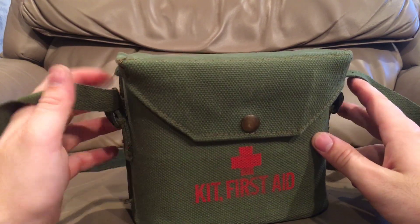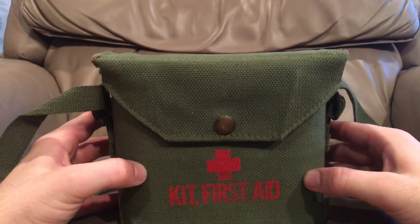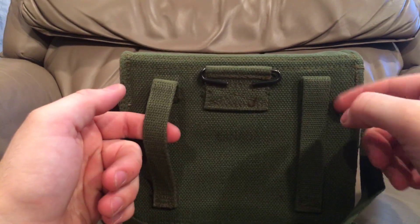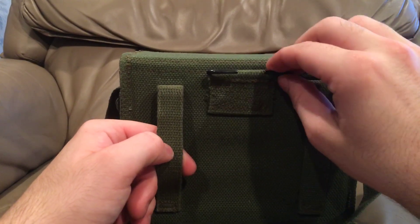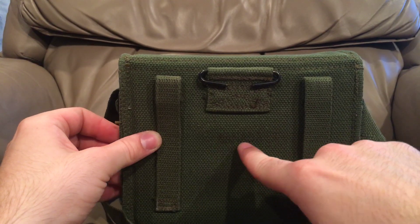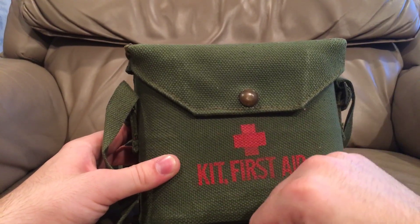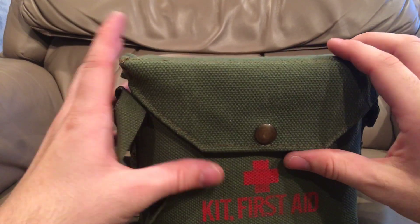It looks like it's kind of standard. You can carry it as a shoulder bag. It is reinforced — it has either plastic or wood in it to keep the contents safe. It looks like it has belt loops and a little clip to lock it into the Pattern 51 belt to keep it from moving around and sliding. Very faded, says Canada there. I bought this one over the other one the guy had because this one had the very nice stencil still on it.